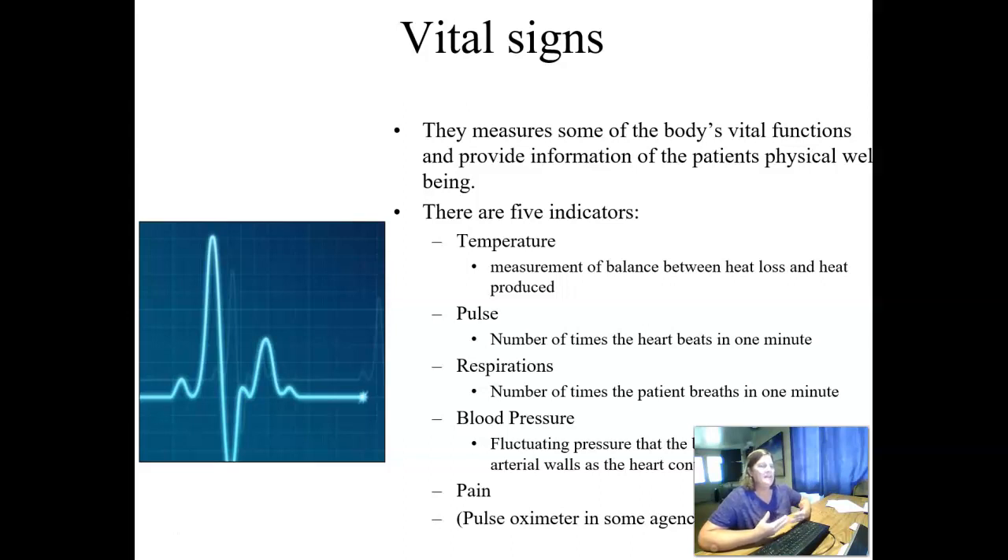Pain level, and then in some agencies, pulse oximeter is always going to be listed under vital signs. If you're working on a cardiac floor or in an intensive care unit, generally any time you do vital signs, you'll automatically get a pulse ox as well. If you work on a regular medical surgical floor or in a nursing home, not so much. It will be temperature, pulse, respirations, blood pressure, and pain.